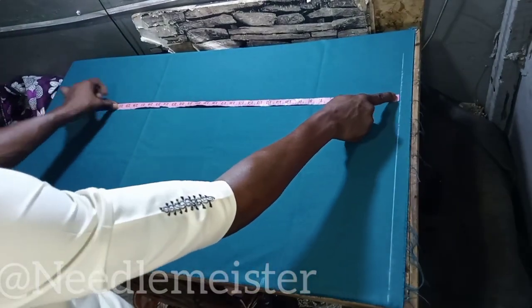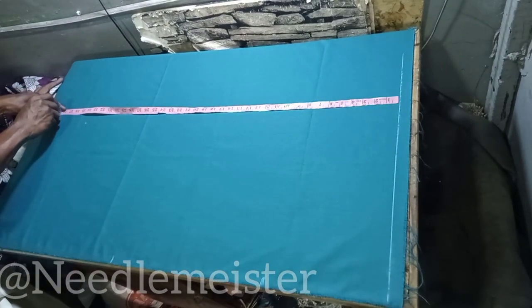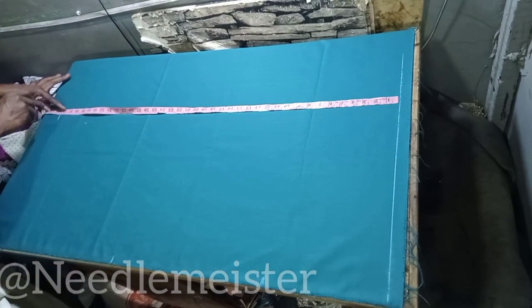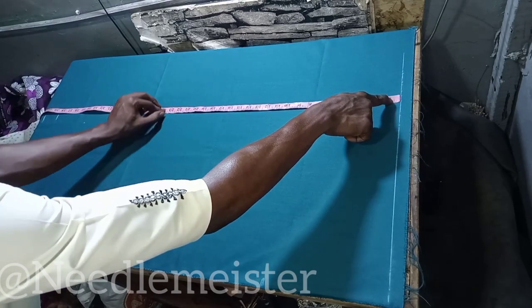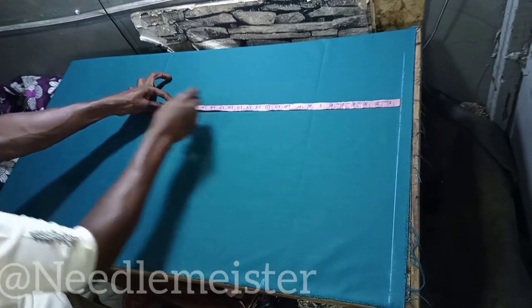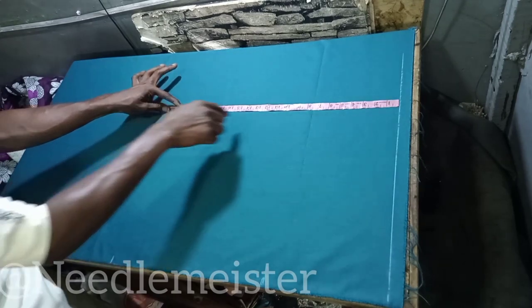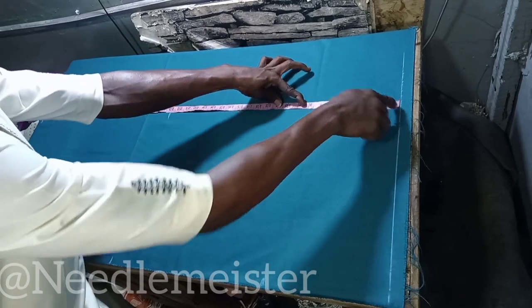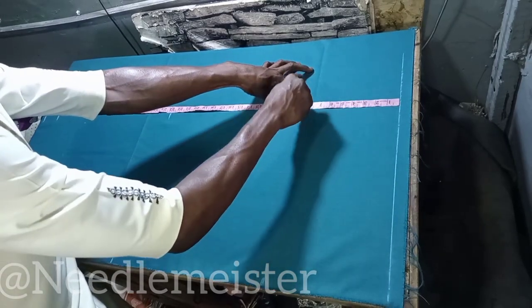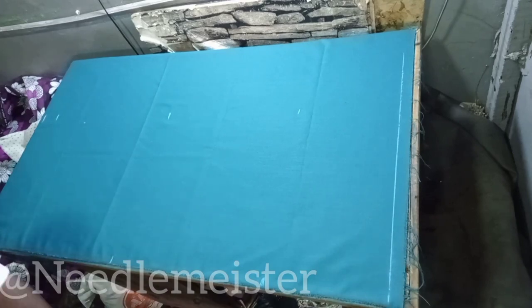We are going to repeat this at another point on the same line again: the full length 38.5 inch plus 2 inch plus 2 inch for the hem fold, the half length 23 inch, then the crotch 8.75 inch. Now we are going to connect the points with our material.